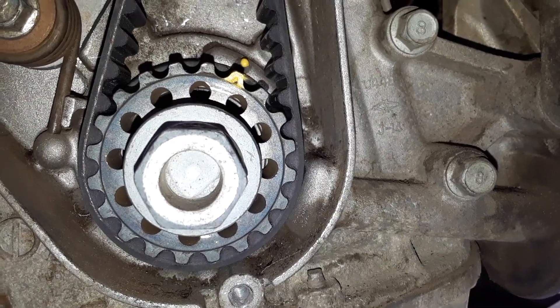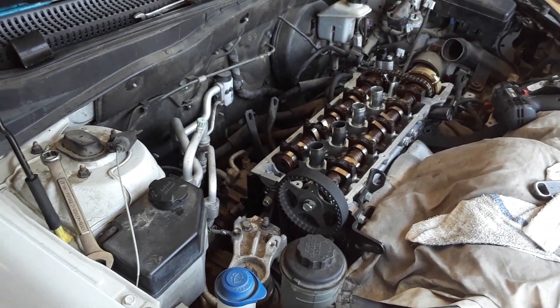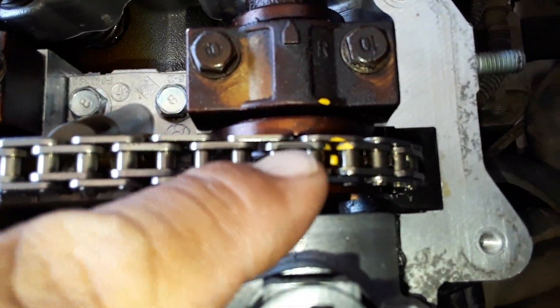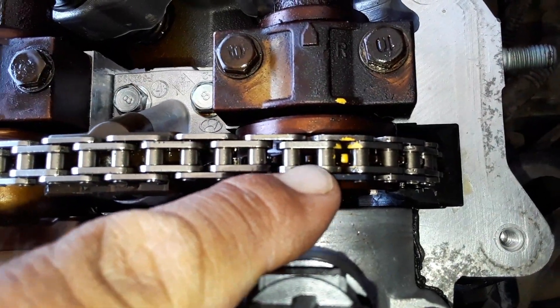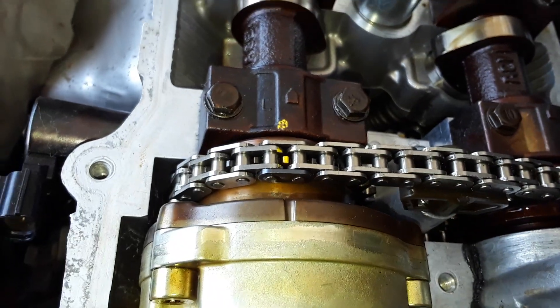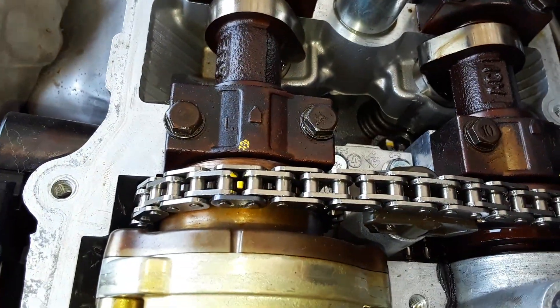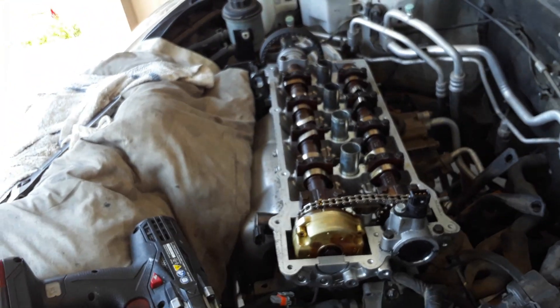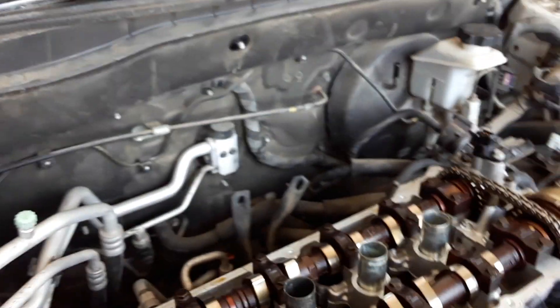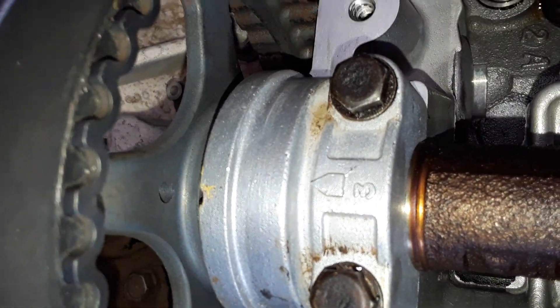I'm going to rotate the engine one time to make sure that everything lines back up, then we will double check it. Before I turn it around, I wanted to point out that I colored the sprocket tooth that goes in the center yellow, across with this yellow line — same with this side. This sprocket tooth with that yellow line should be landing once I spin it over by hand. And then just double checking these.